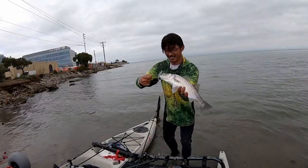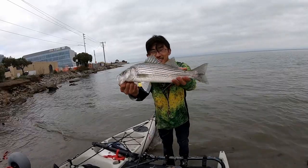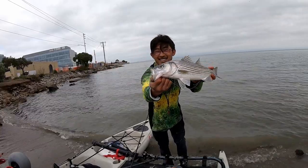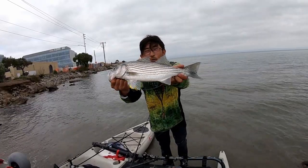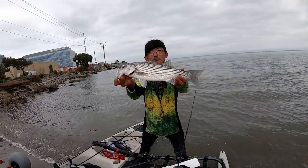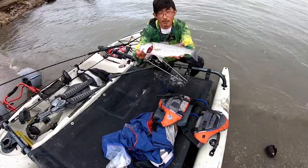Alright guys, that's what we've been waiting for right there. Eighteen and a half inches guys — first striper of the year!